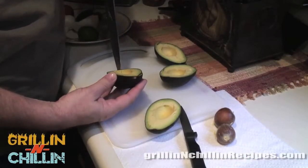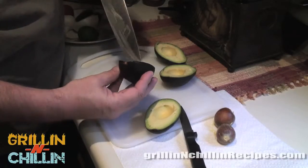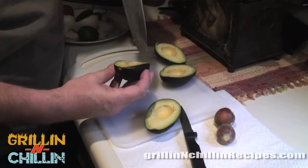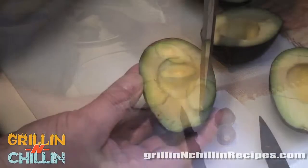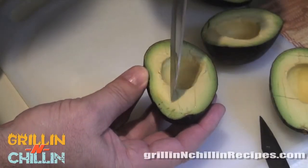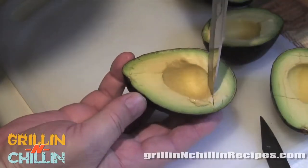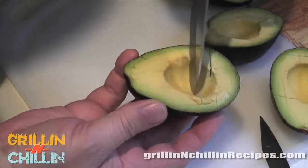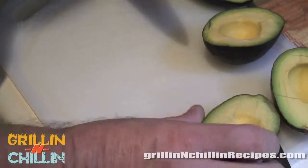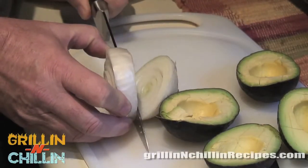The next thing we're going to do is cut it up into cubes while it's still in the peel. This just makes it easier to scoop out into the bowl — a neat little trick. This stuff is actually pretty soft on the inside. Notice the color — this is about where you want it. You may need to let them sit out for a day or two to get just right. The cubes don't have to be perfect since it's all going to be chunked up and stirred anyway.